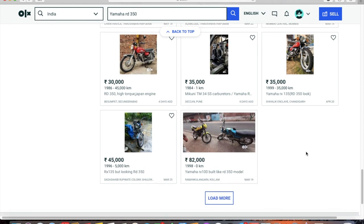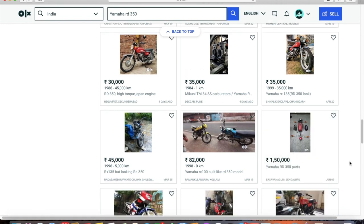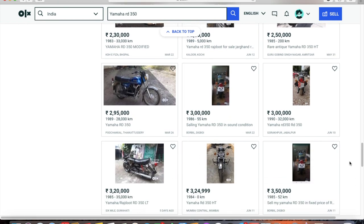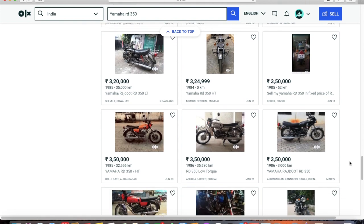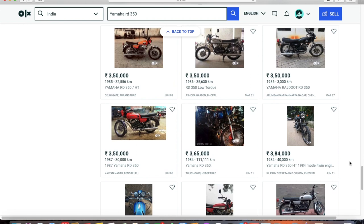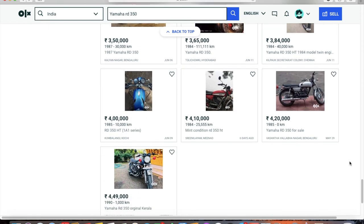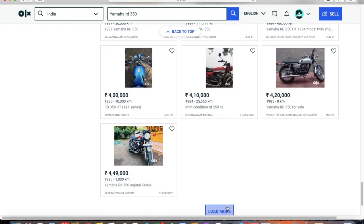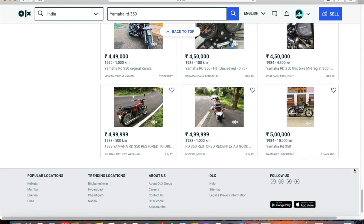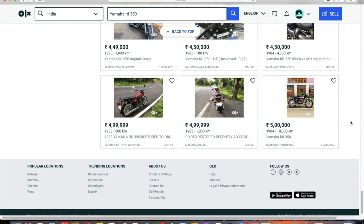Ask him what work he has done to the bike, and then ask what work is still pending — but don't point out obvious issues yet. Ask about the engine, what needs to be done, and so on. At this point, people will usually tell you there's a 'slight noise' from the engine — but if they say slight noise, be prepared to hear a screeching noise when you start the bike.